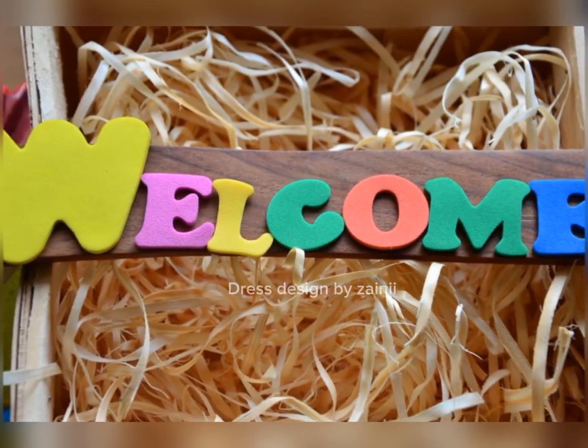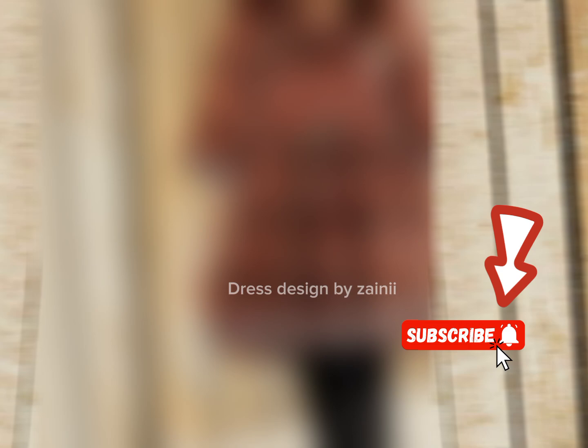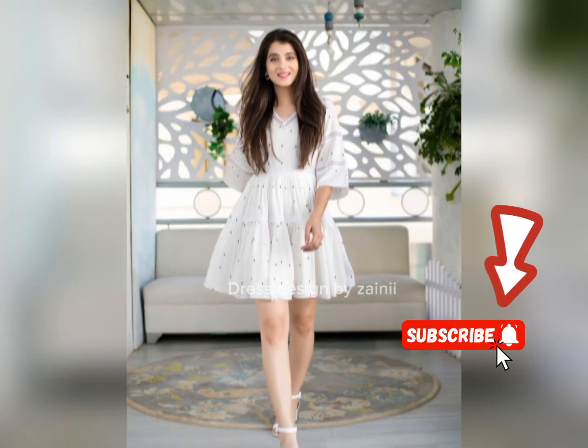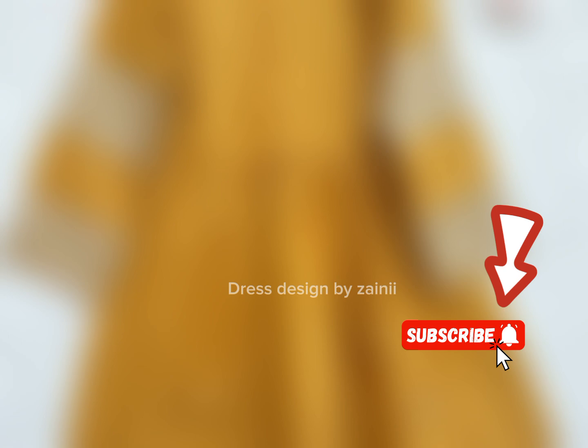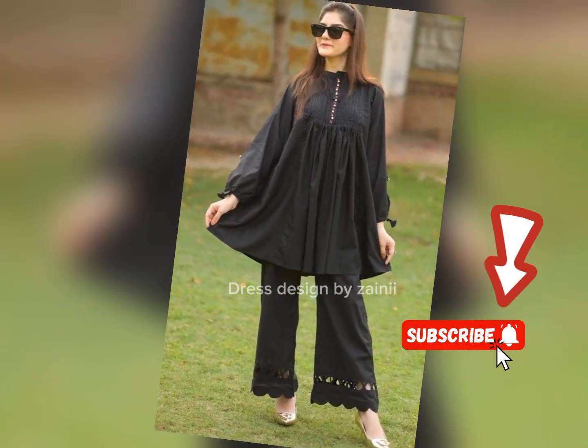Assalamualaikum viewers, welcome back to my channel Just Designed by Zaini, and welcome back to my new video. I hope you will be fine. Allah Paak, keep us in our own life. Ameen. Let's start today's video.